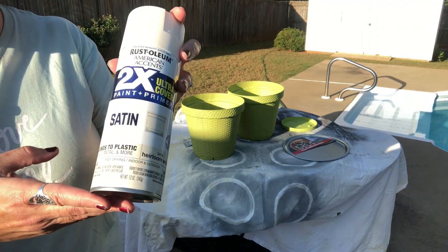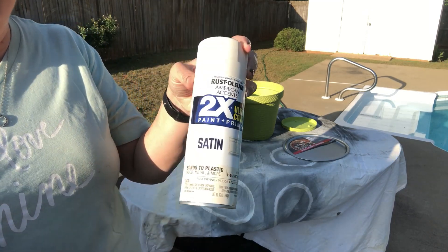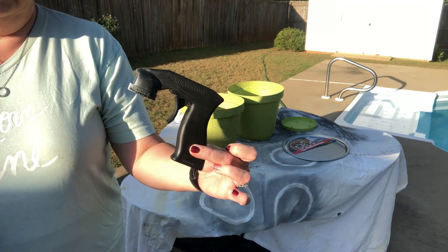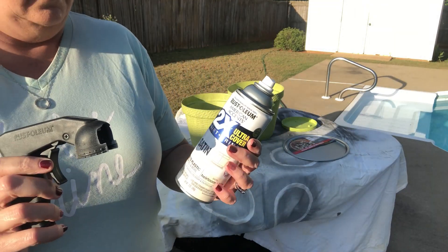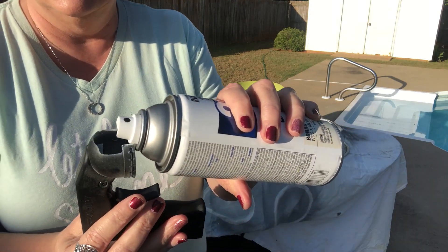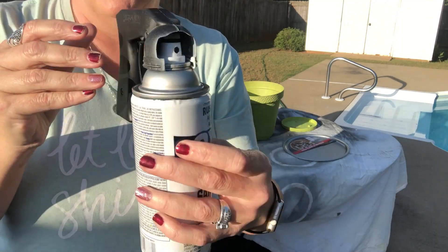We're going to go ahead and jump in and get these pieces spray-painted. I'm using the Rust-Oleum American Accents in the color heirloom white satin. Also, if you have not gotten one of these spray paint finger savers, you must get one. These are awesome. I will link down in the description box below where I got this — it is awesome, I love it.